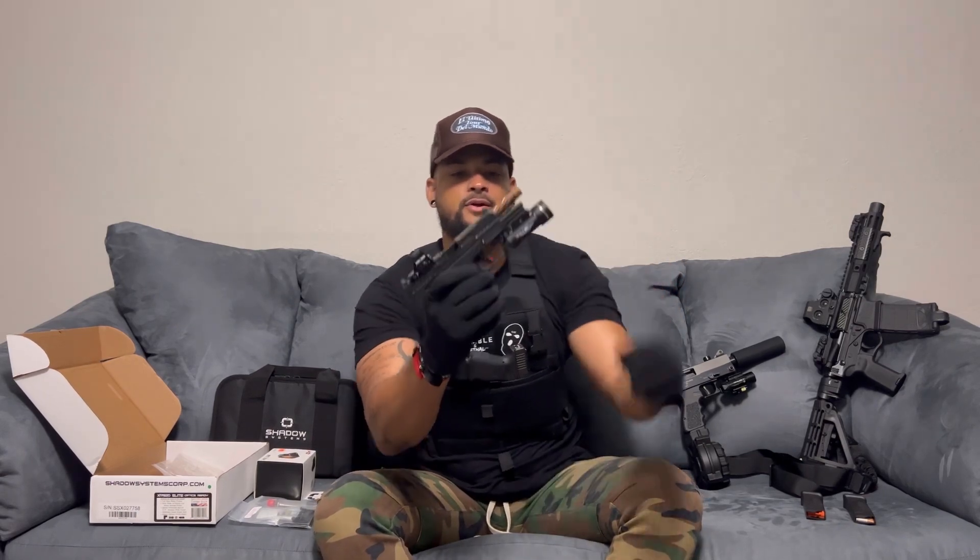This one is the XR920 Elite. They have two different types: Combat or Elite. The Elite gives you top serrations on the slide, side serrations on the slide, slide cuts, a threaded barrel, and a fluted barrel — that's what makes it the Elite. It also has different engravings on the slide, making it very light. The Combat version removes the top serrations and has no slide cuts on the side.